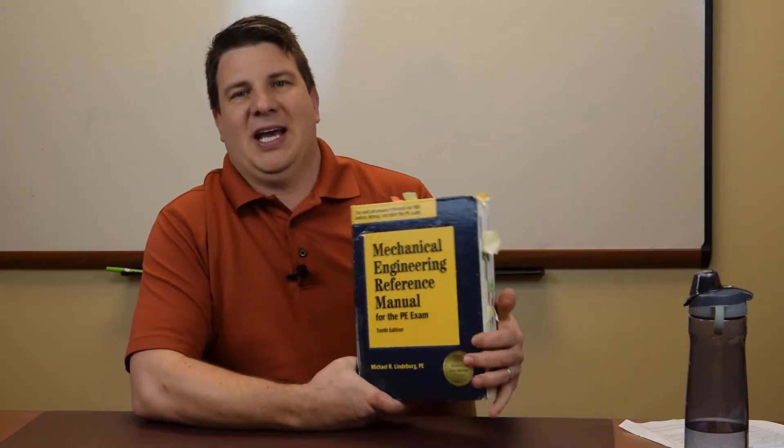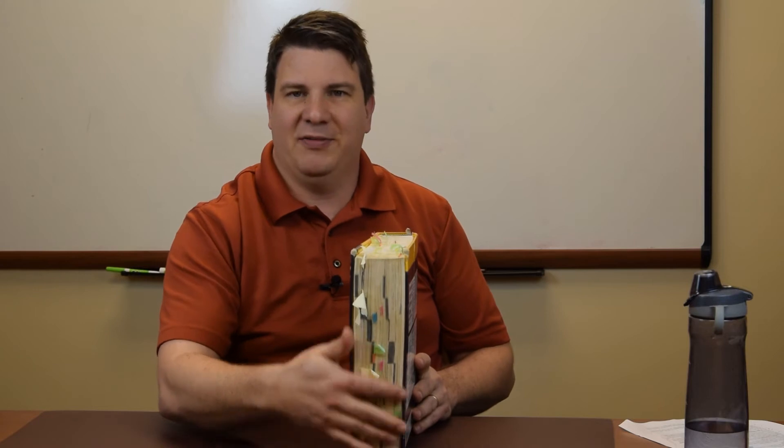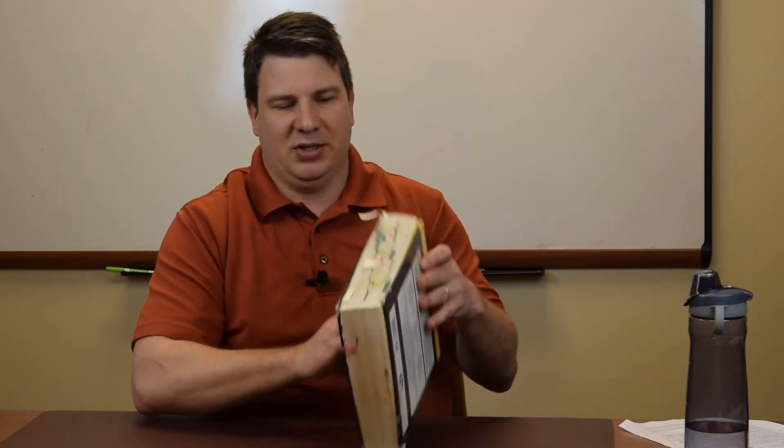This book is the Mechanical Engineering Reference Manual for the PE Exam by Michael Lindenburg. This is one of the few books that I've read cover to cover — and I have read it cover to cover. I've done most of the problems in here too. Just look how thick this thing is. It is a wealth of information. You can see I've found it useful over the years — I've tabbed all these different locations on all three sides so I can reference these things in the future. I use this book a lot.